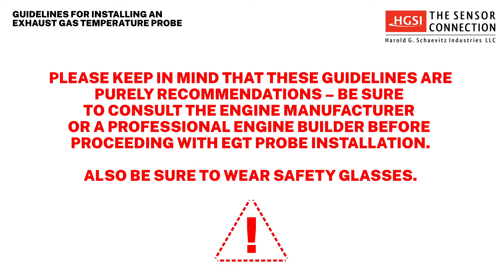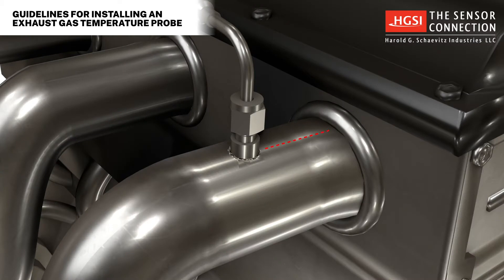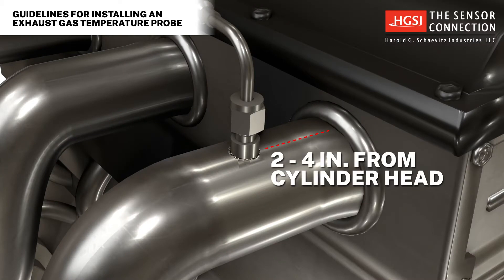Also, be sure to wear safety glasses. It is generally recommended to install EGTs in the exhaust manifold about 2 to 4 inches from the cylinder head.